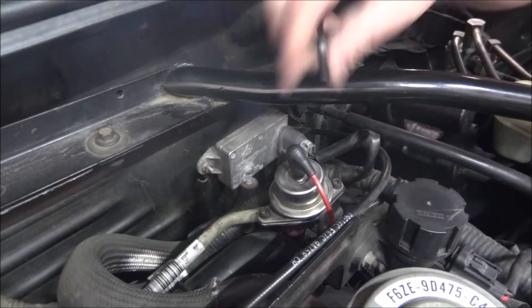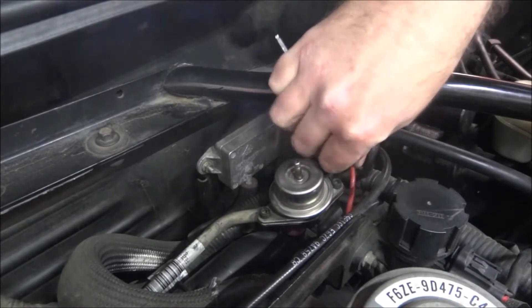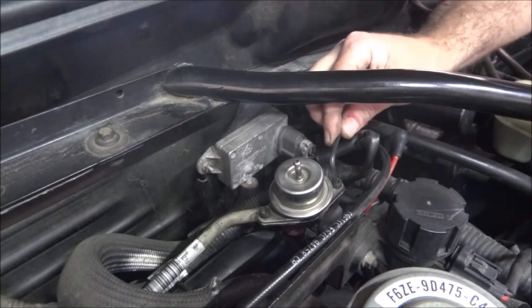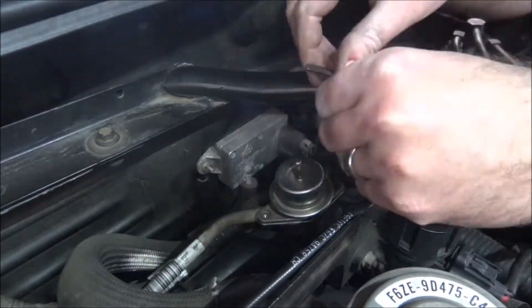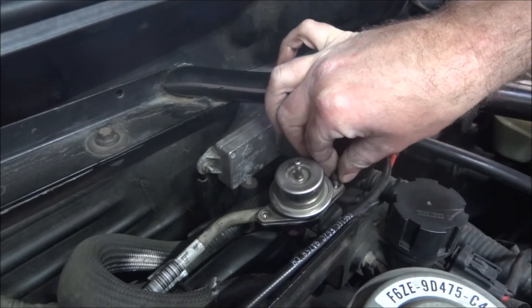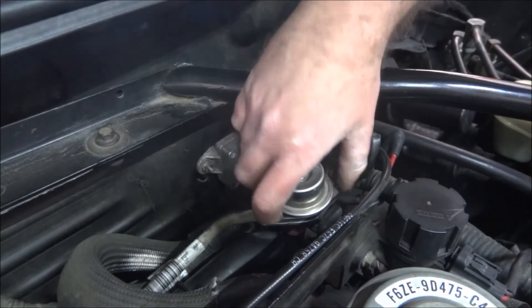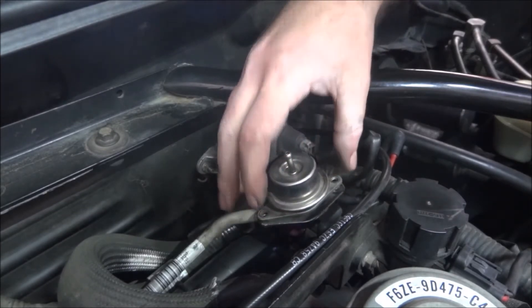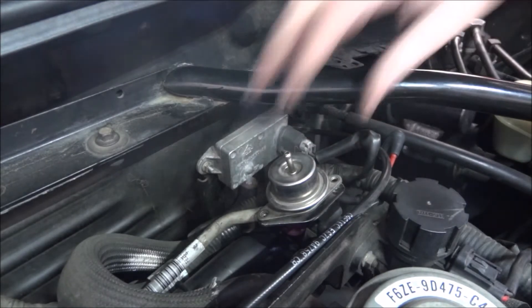We're going to remove the stock fuel pressure regulator. Disconnect the vacuum line. There's two allen screws that hold it on. Now it just lifts right out. We'll leave that on there to keep any fuel from coming out until we get ready to put our other one on there.